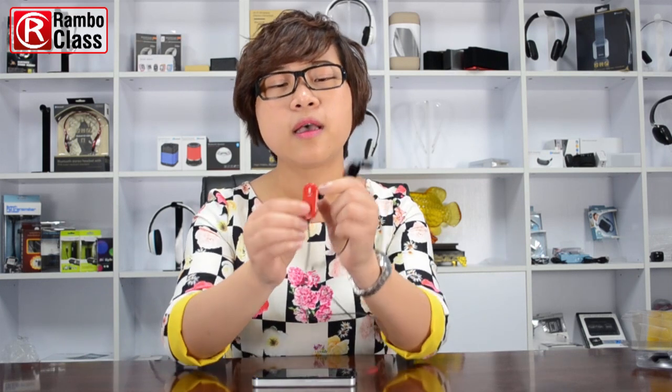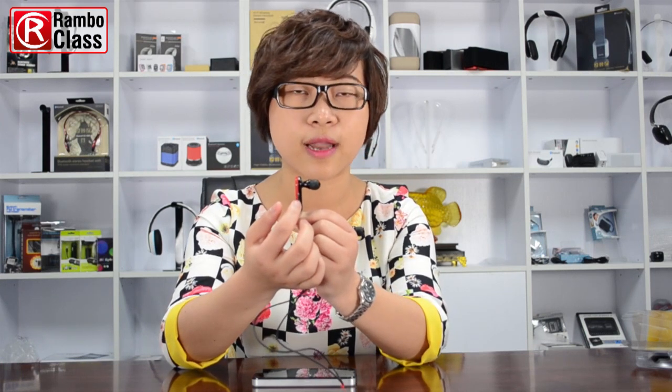We can see it has three buttons: a switch button and the other two buttons to control the volume and next and last sounds.